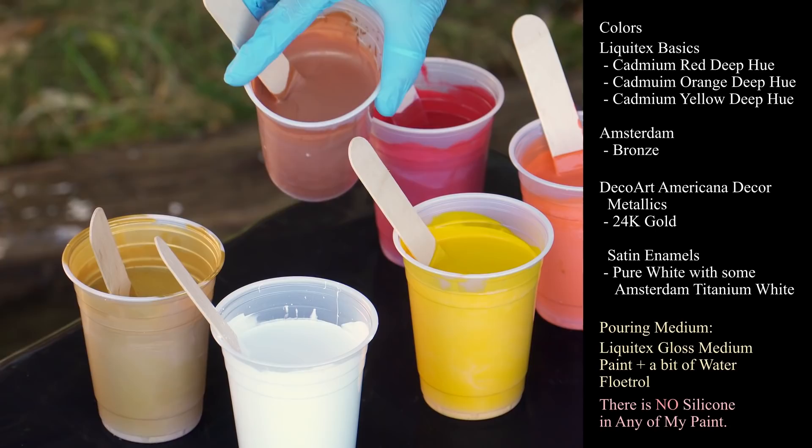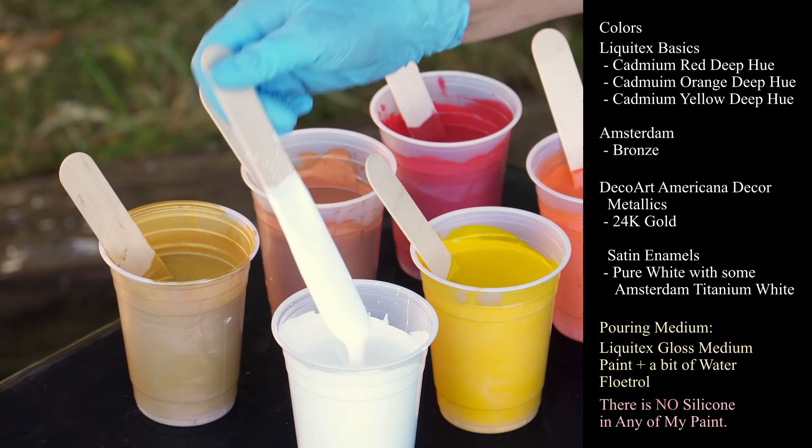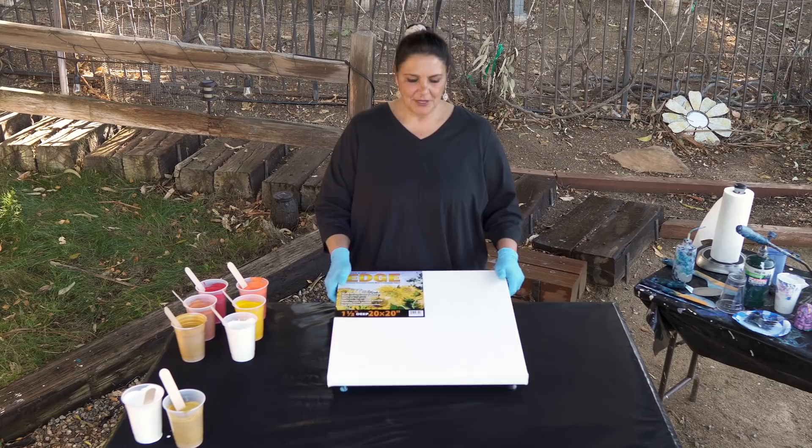I also have an Amsterdam Bronze, DecoArt Americana Decor Metallics in 24 karat gold, some satin enamels from DecoArt Americana, and a little bit of Amsterdam Titanium White. This is a 20 by 20 gallery wrapped canvas.